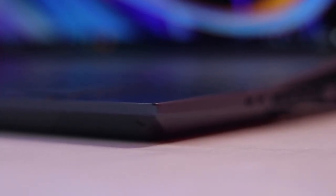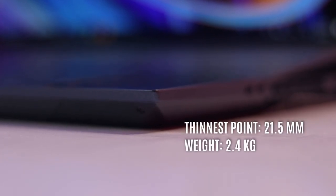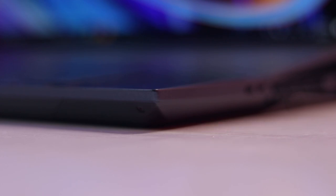There are a few things that haven't changed with this laptop. It's still pretty chunky at 21.5 millimeters thick at its thinnest point, and it's also pretty hefty, tipping the scales at 2.4 kilograms. If your workflow requires you to be more mobile, this will present a bit of a problem. Think of the ASUS ZenBook Pro Duo as more of a desktop replacement of sorts.